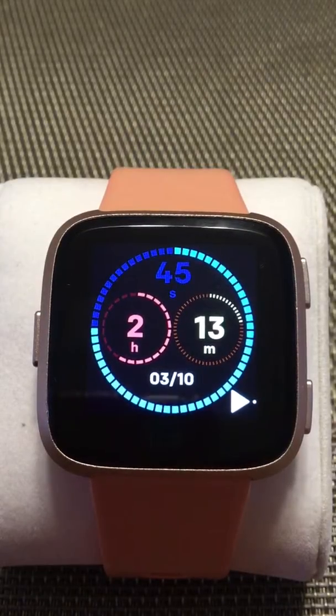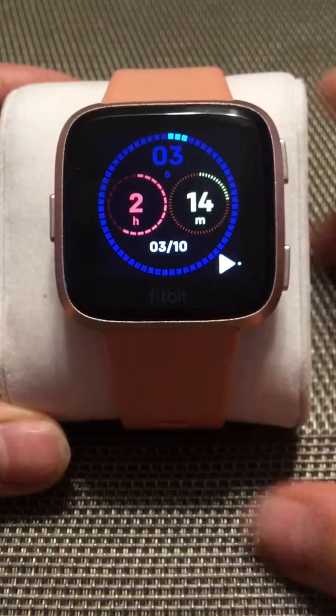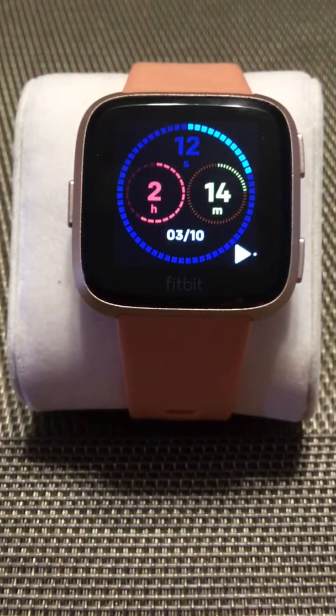Hi everyone, welcome to day two of the daily clock face challenge for Fitbit Versa. The challenge is we will be selecting a free Fitbit clock face every day, installing it, reviewing it, and checking what it does — so before you download it, you have an idea of what it is and if you like it. Also, if you're a developer and want to showcase a clock face you've developed, let me know in the comments and we could download it in the Fitbit app, as long as it's free.